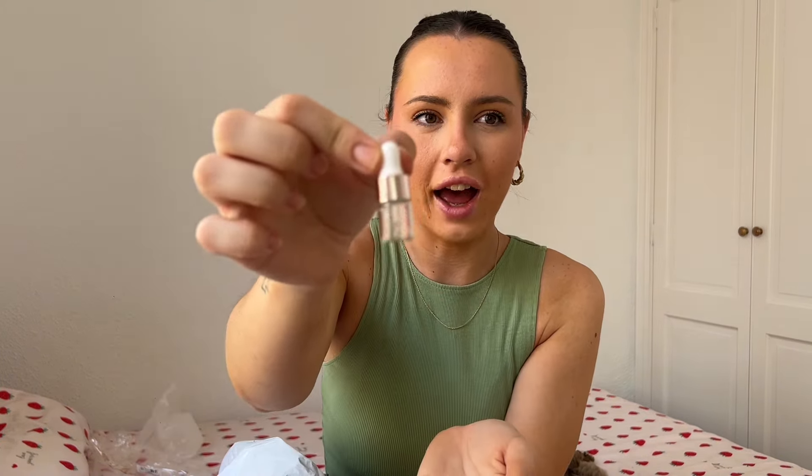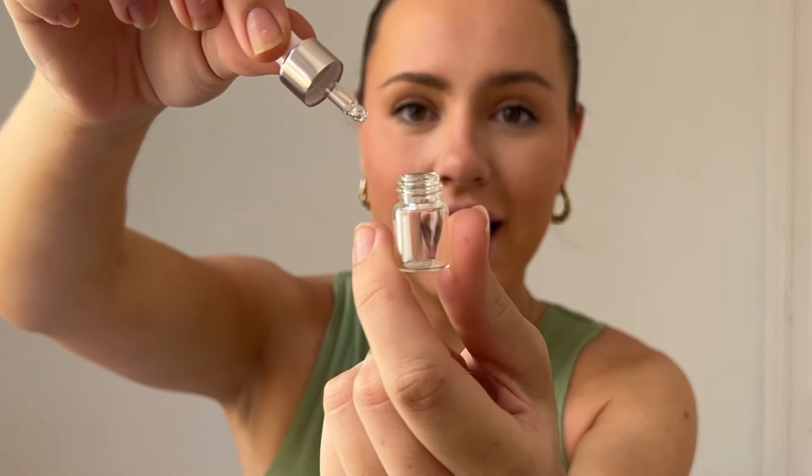These are so tiny — look how tiny these little dropper bottles are! These would be perfect for putting in your handbag for a night out, like if you want to carry a little bit of foundation or concealer. Definitely travel-sized.